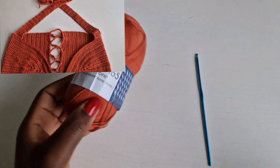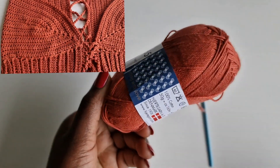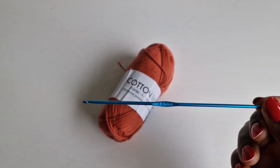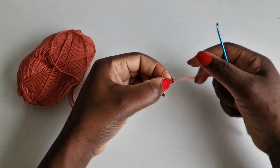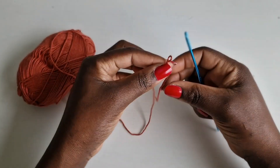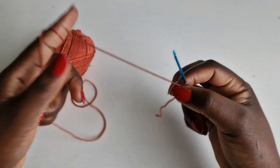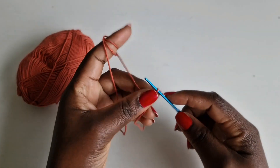In today's tutorial we'll be using cotton 165 yarn, 100% cotton, 50 grams, 165 meters in length, and a 2.5 millimeters hook. Let's dive in — make a loop, enter your hook into the loop, and chain 20.